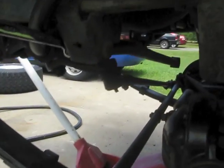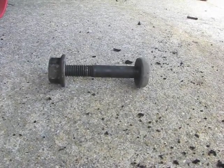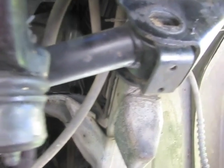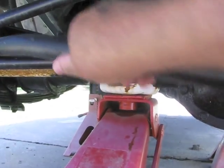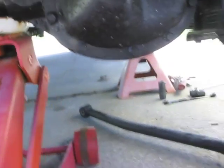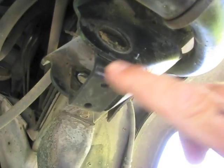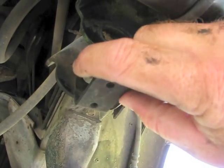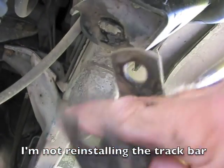That track bar bolt came out with no problem whatsoever — the impact wrench definitely makes a difference. Since the other end is already removed, this end just lifts right up out of here. Front track bar removed. Now don't forget to pull this little bottom part of the bracket out as well — you don't want that falling off on the road and hitting somebody's windshield or going into one of your tires. Just keep that with the track bar.